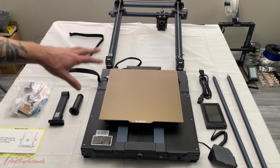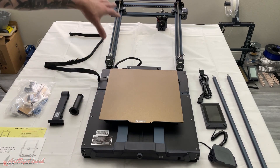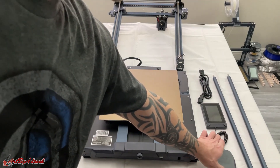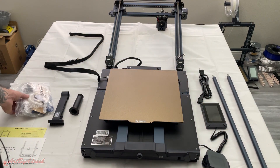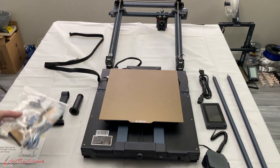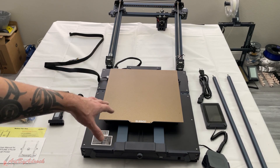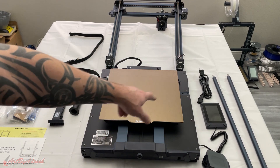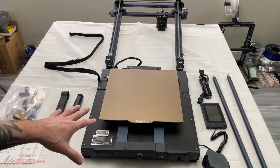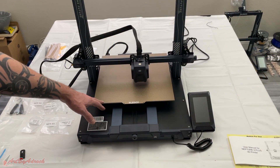I got all the pieces laid out on the table. We've got the user manual, the machine itself, the pieces, the holder for the screen, the screen itself, power cord, spool holder, all the tools I'm going to need, and the tie rods. These are fairly easy to put together — the only difference for this one is the tie rods for each side.